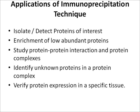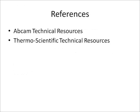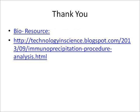More literature can be found from references including Abcam technical resources and Thermo Scientific technical resources. This presentation is done for Bio Resource and can be viewed at the Biology Technology and Science blog.